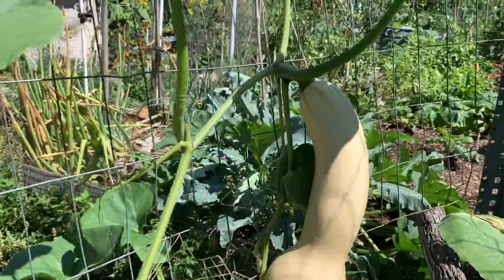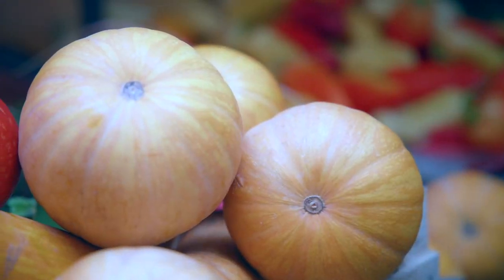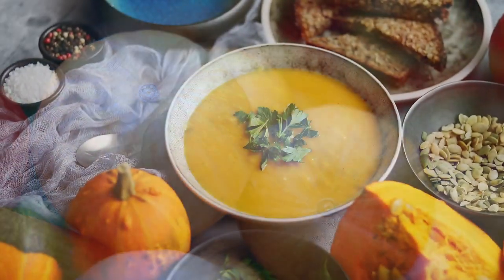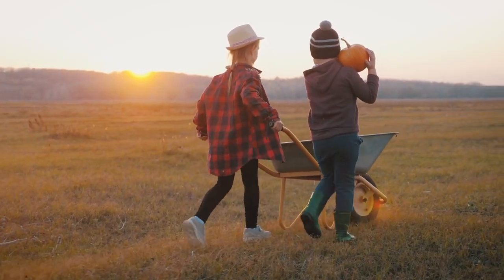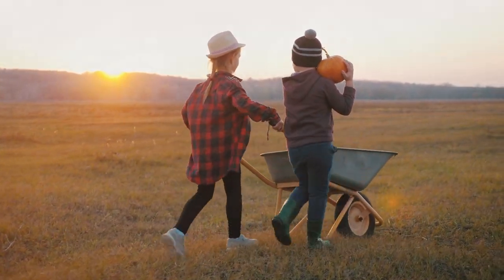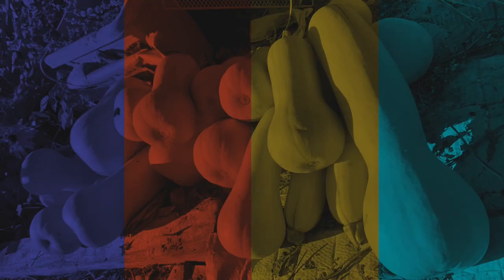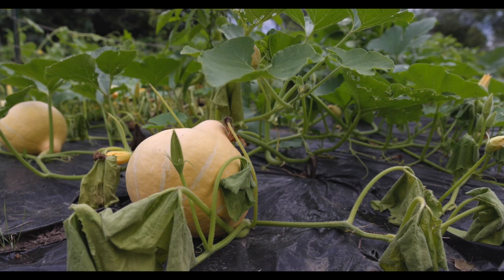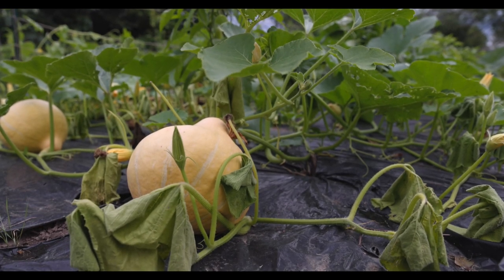This video we're going to talk about how to grow winter squash vertically. Winter squash is one of the best ways that you can capture a lot of the energy, a lot of the sun from summer to enjoy it indoors in the middle of winter, because this is a crop that stores really well all throughout winter and into early spring. The best way to grow winter squash is on the ground and to let the plants spread as much as they want.